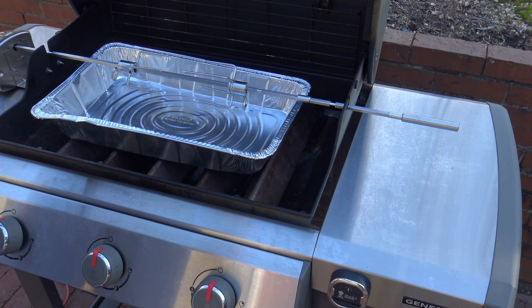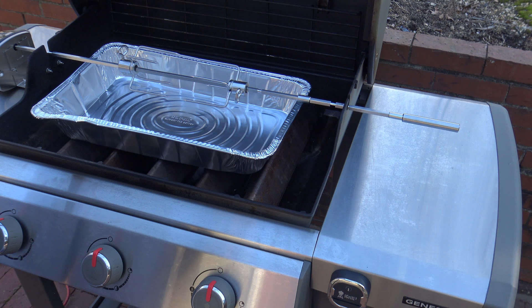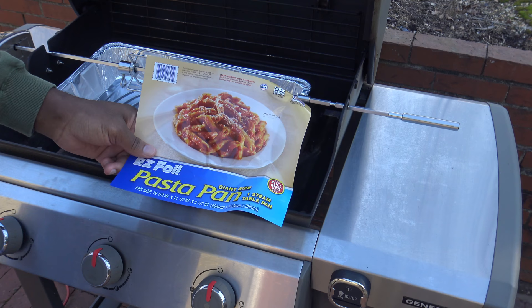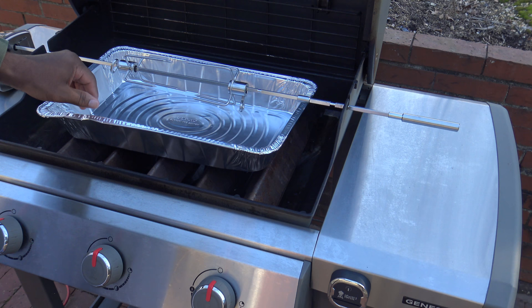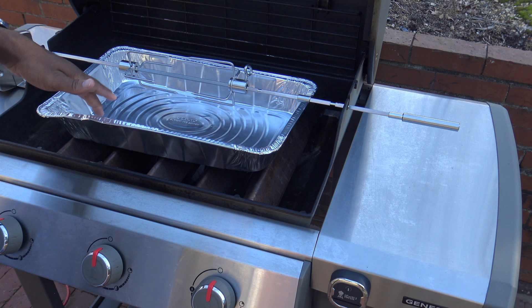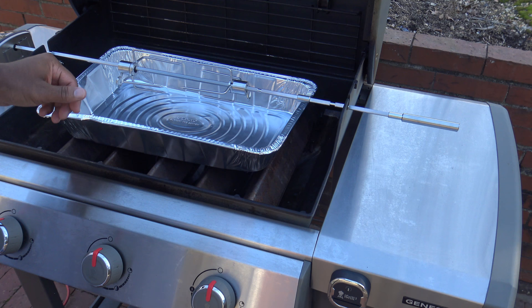Here's how things look with a very large drip pan underneath the rotisserie. This one is 19.5-inch by 11.5-inch, 3.5-inch deep. With a very large drip pan, you'll have enough room for your food and the rotisserie won't hit. So basically, if you want to ensure nothing hits, use a super large drip pan or a super small drip pan. Those are your options for drip pans and how things look on the rotisserie.